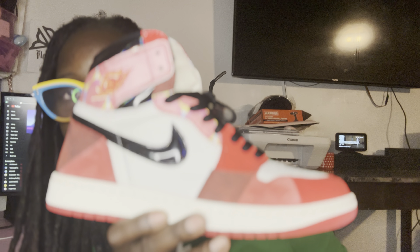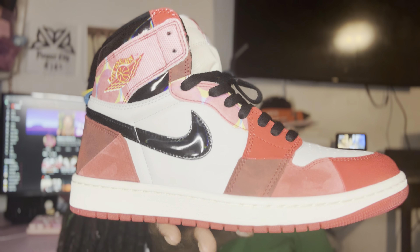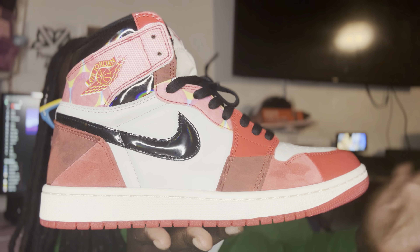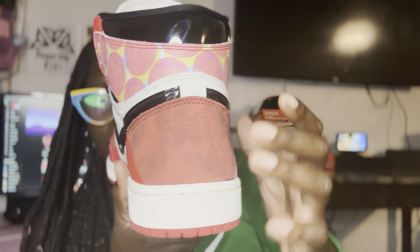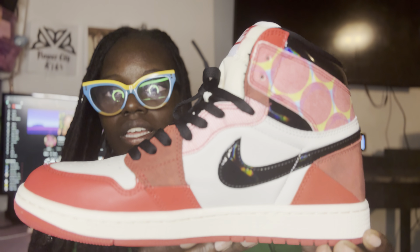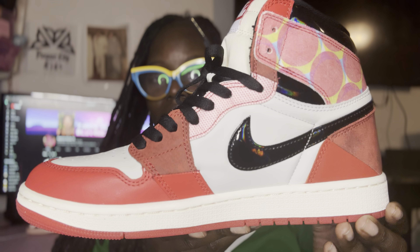Basically I was just showing y'all these so you can compare to your real or do what you feel. This is the side, this is the back, and this is the inside — looking real good.